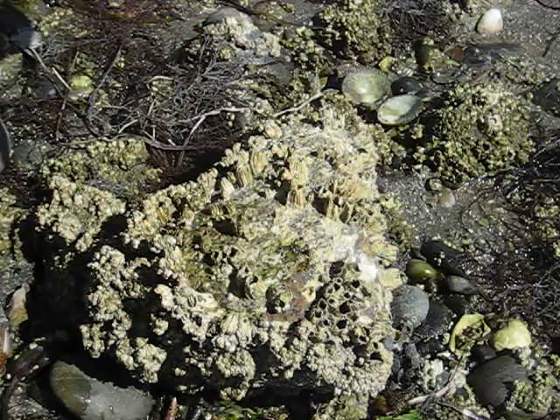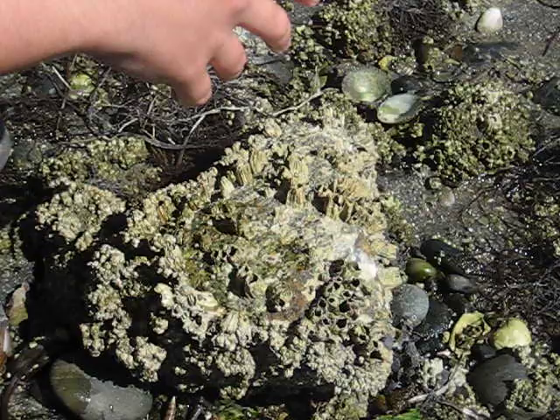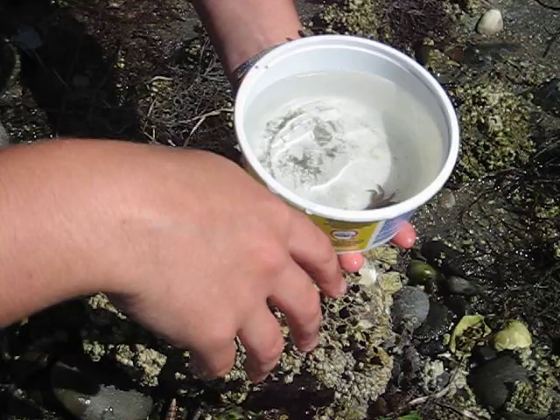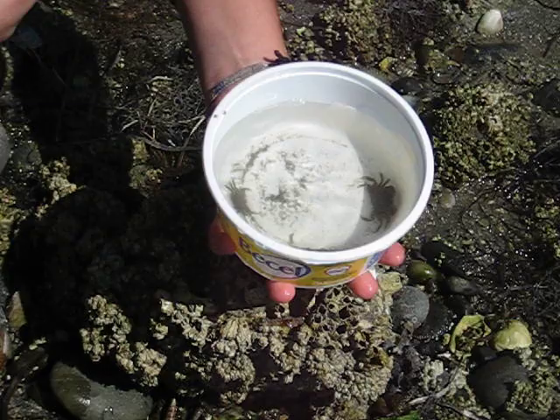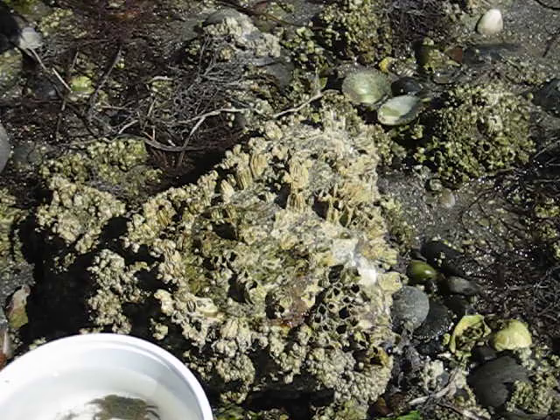One of the main creatures we saw under there was shore crabs. A lot of people find it fun to take a closer look at shore crabs in a bucket. What we have to remember is crabs need water — they have to keep their gills moist in order to breathe. So if you are going to look at shore crabs, make sure you keep water in the bucket and refresh that water every 10-15 minutes, because they'll use all the oxygen in the water eventually. As you can see here, we have lots of water and two shore crabs and also a hermit crab in here.